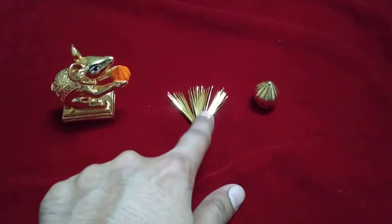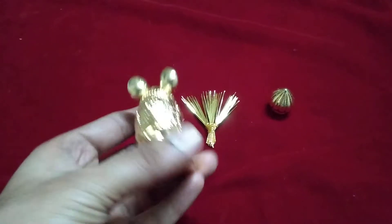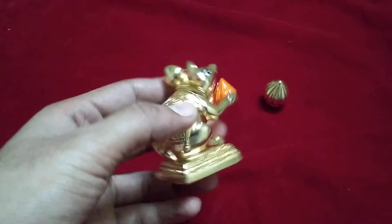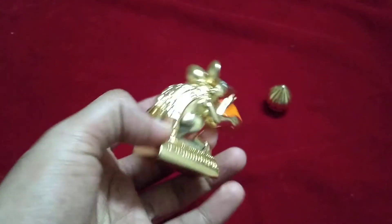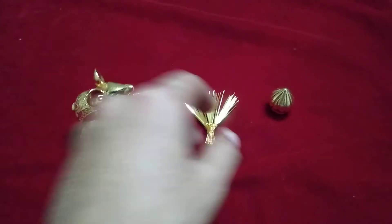The combo includes a mushak, a 21-piece durva bunch, and one modak. The mushak is gold powder coated with very nice finishing — all detailing is proper, quite sturdy with a flat surface. This is the best one to keep in front of the Ganpati idol.